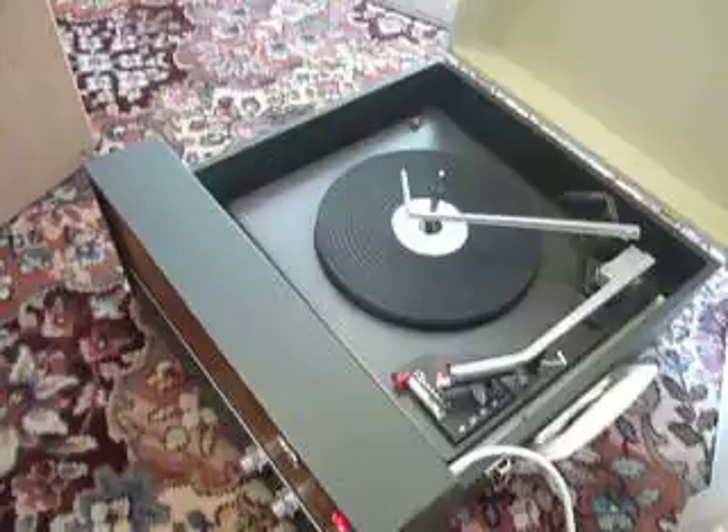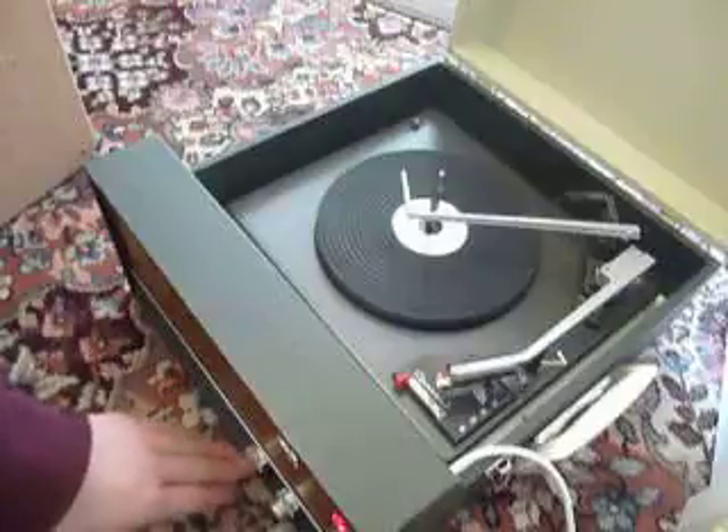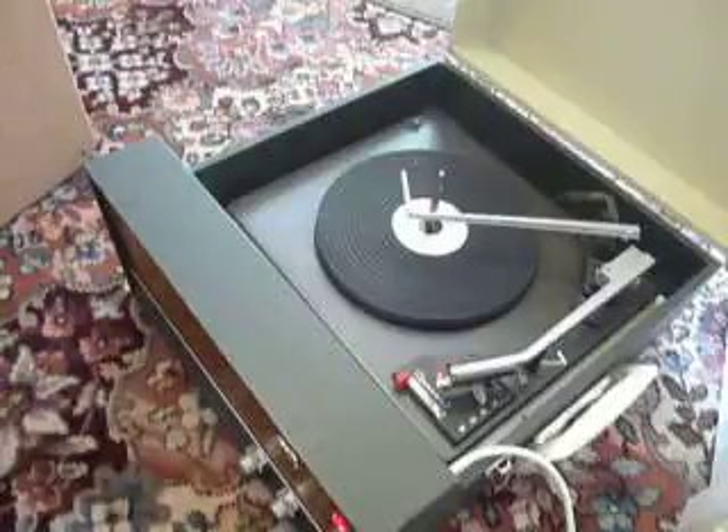The amplifier controls are on the front panel. The on-off switch is non-functional. You have the tone and volume controls. The power comes on straight away when the machine is plugged in, and you have the red power light to let you know that it's switched on.